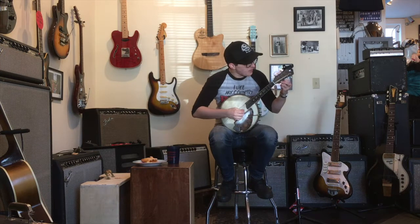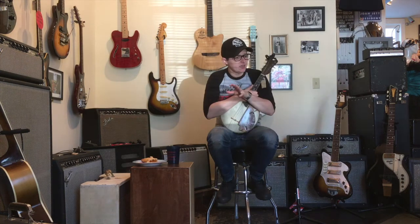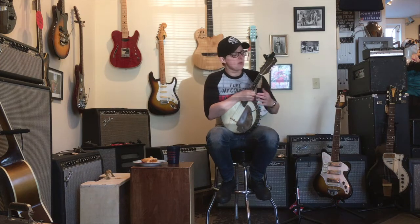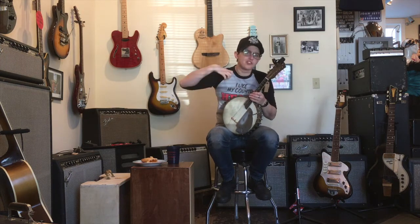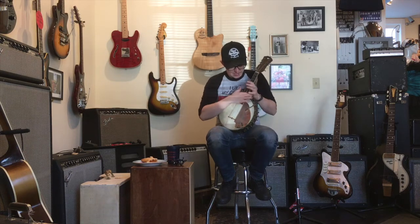While I get this thing tuned up, let me tell you a little bit about banjelins and hybrid instruments in general. Actually, let me just wait until I'm done tuning. In the early 20th century, before electrified instruments, people were trying to figure out how to get their instruments to be louder — and they succeeded with this thing.